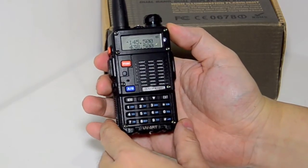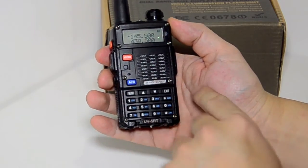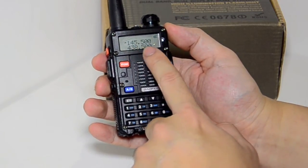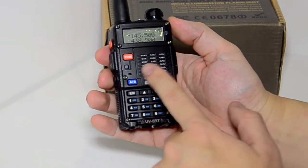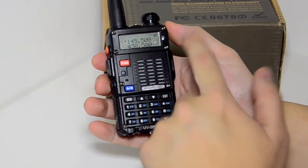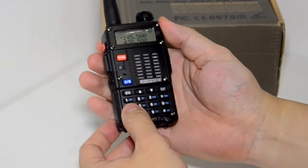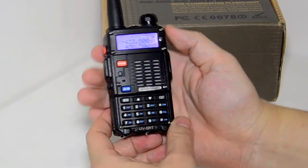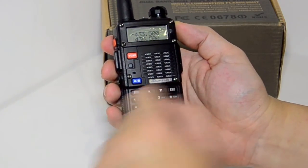The display is the same size as other Baofeng UV5R radios, so we wonder if there are any other changes apart from the band button. For example, we have 145.500 — say if you want to go to 433.500, on the very old models you had to press the band switch to change from VHF to UHF. Now you can just type in the number directly, and it works between UHF and VHF without having to press that button.